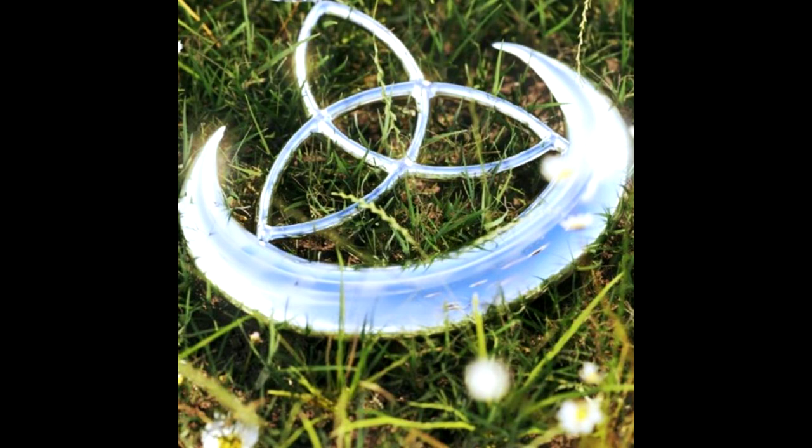Once again, focus on the breathing. Let's breathe in through your nose, hold it, and breathe out through your mouth. Let's breathe in through your nose, hold it, and then breathe out through your mouth.